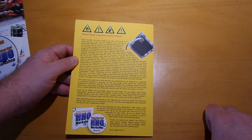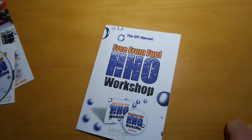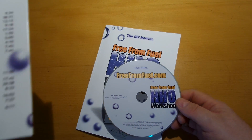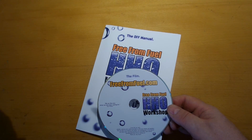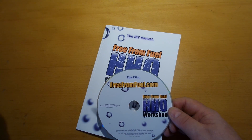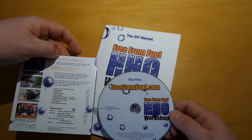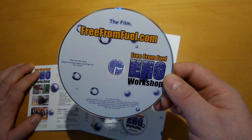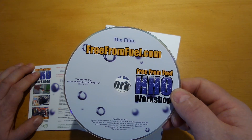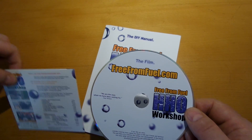You should get yourself this DVD and study it carefully. The running time is 212 minutes, NTSC 16:9, English with subtitles. The website is freefromfuel.com — it's about 40 US dollars with about 5 to 8 dollars shipping depending on where you are in the world.